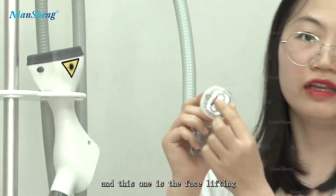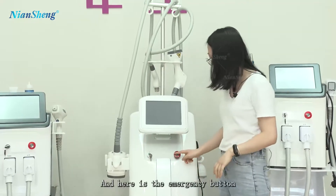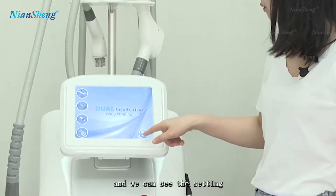This one is for face lifting. Here is the emergency stop button — turn it on. And we can see the startup screen.